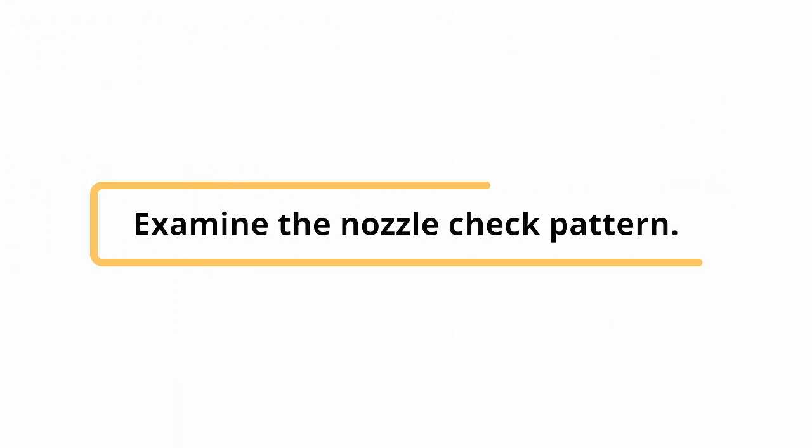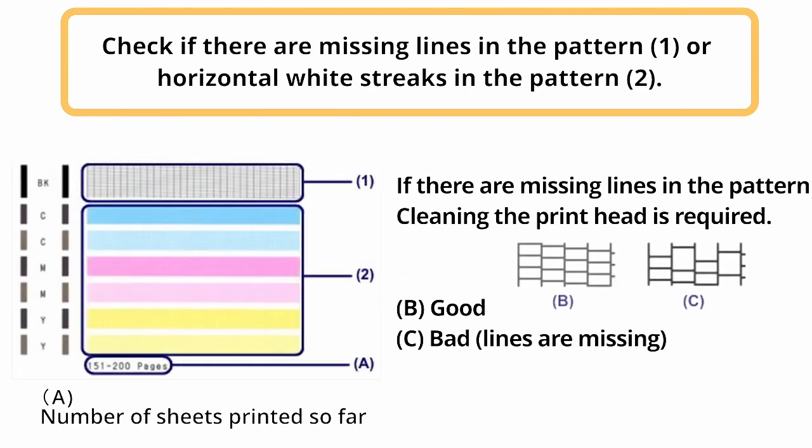Examine the nozzle check pattern. Check if there are missing lines in the pattern or horizontal white streaks in the pattern. If there are missing lines in the pattern, cleaning the printhead is required.